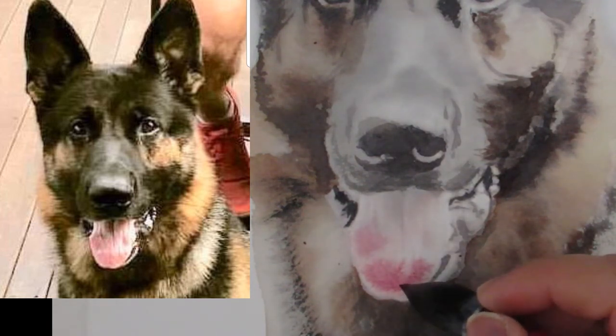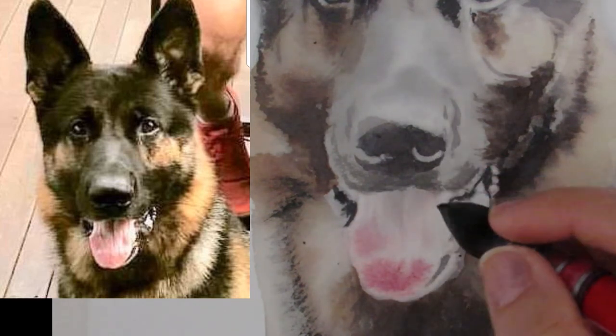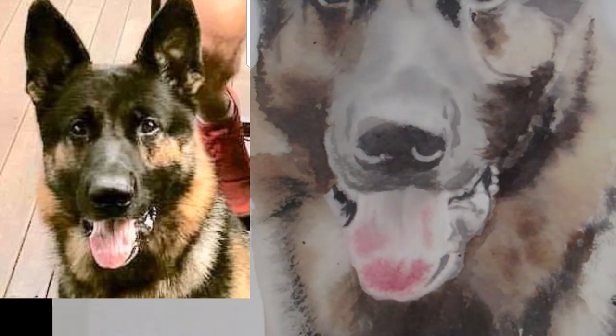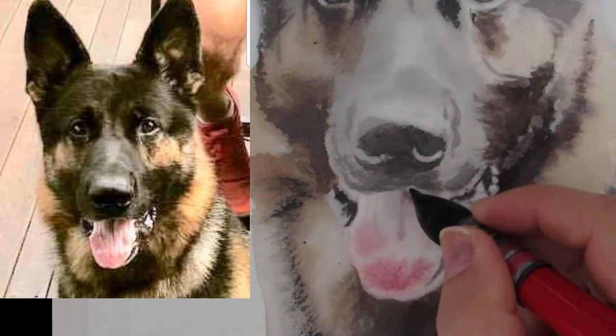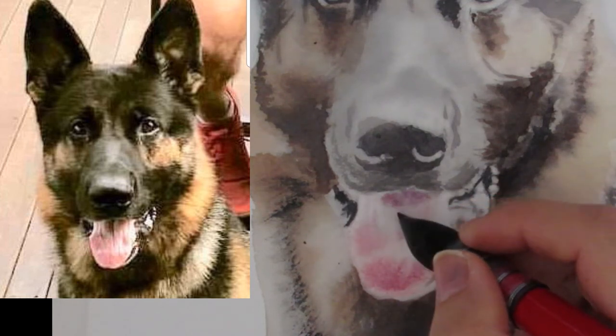We all like a good soft tongue, right? Now in the shadow area, this is going to be darker, so you can add a little bit more Ultramarine. Ultramarine is my go-to blue.